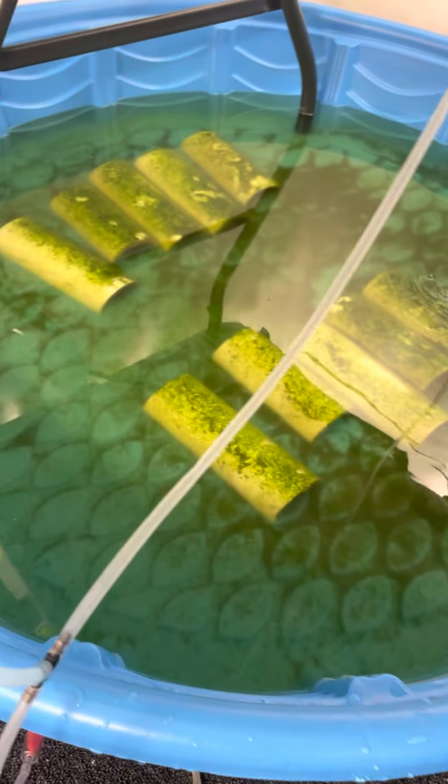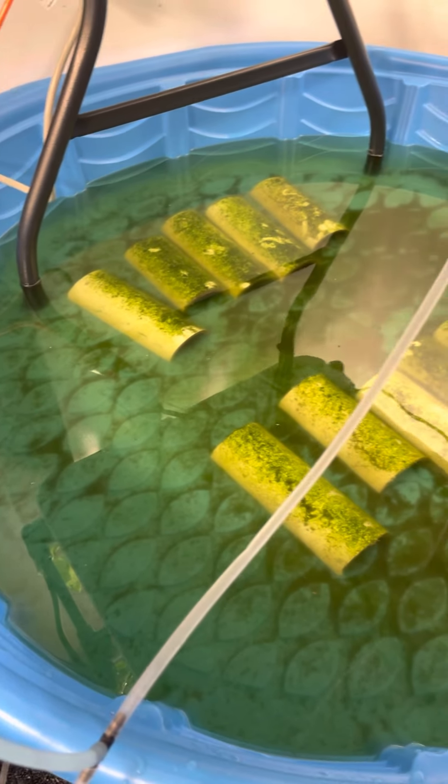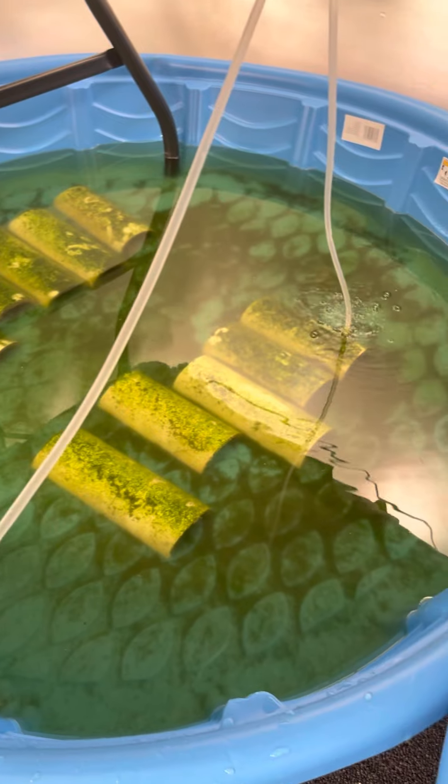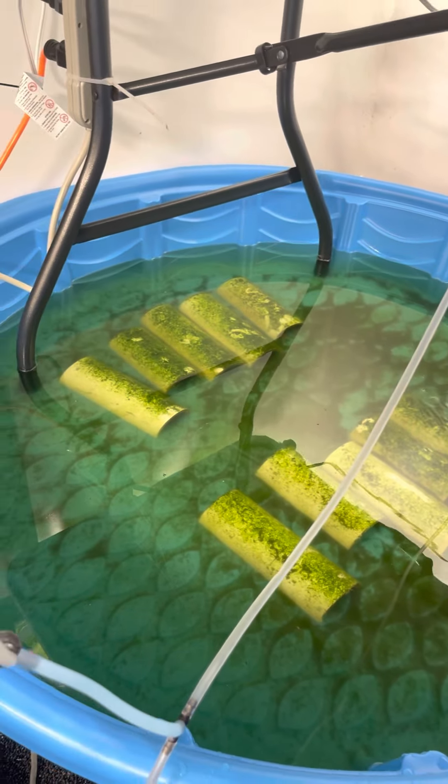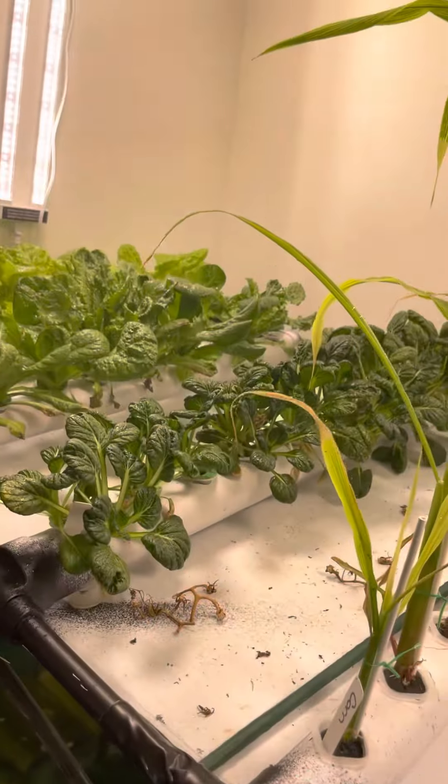This green water will look clear like that once it's done. Algae growth is good — it's good for the crawfish. Whatever is left over gets pumped up into the plants for food.